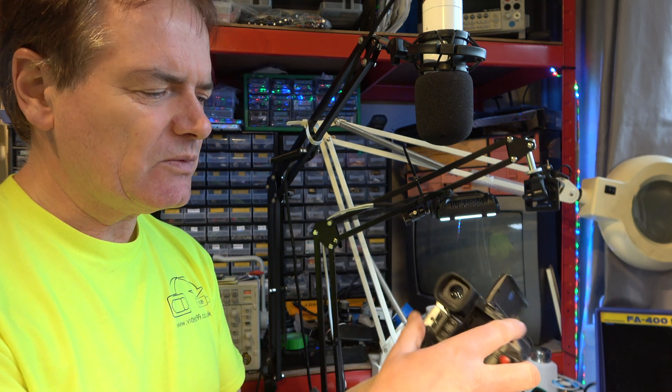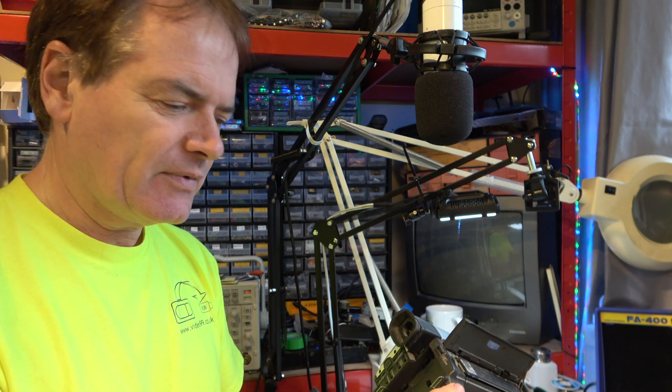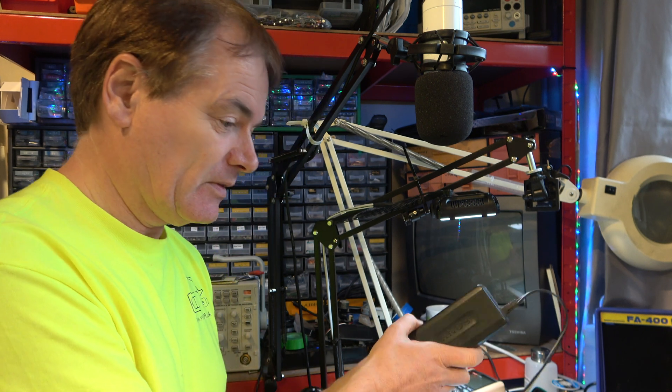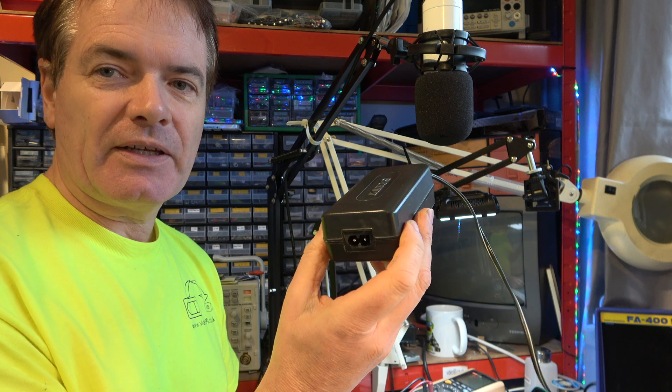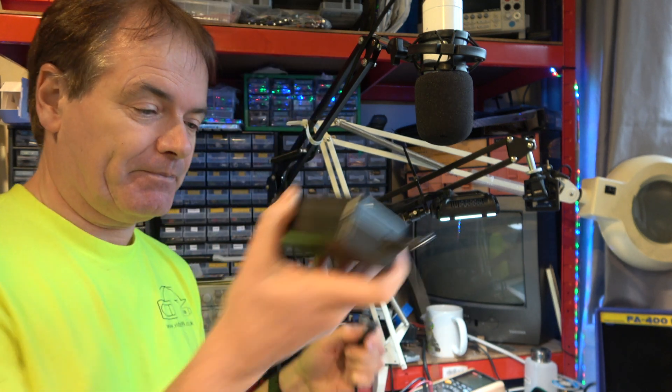But this one isn't working. Why is that? Well, let's start with checking the power supply. Here's a power supply brick. I have a replacement, a spare. Let's try that.